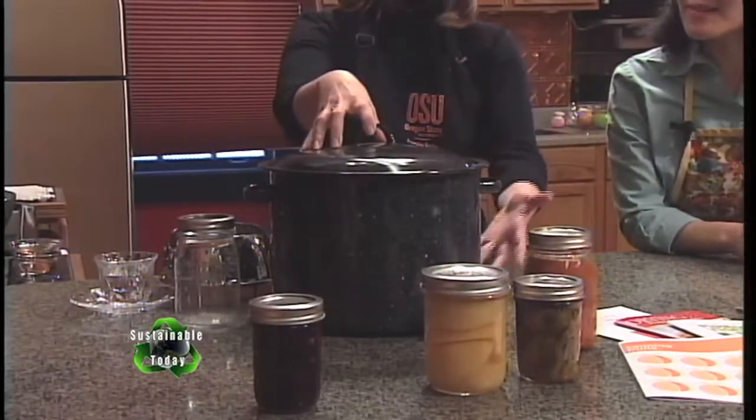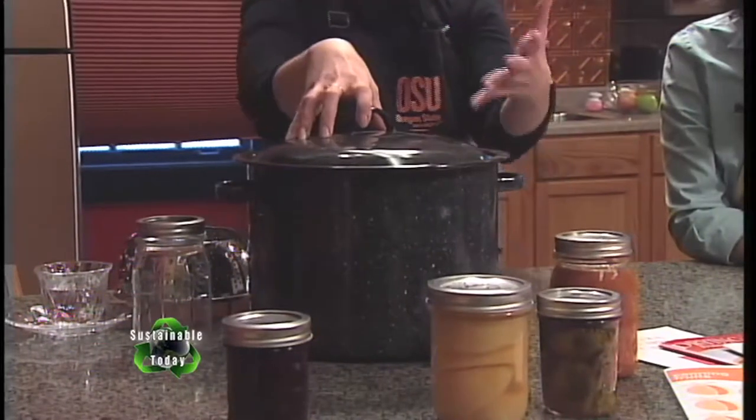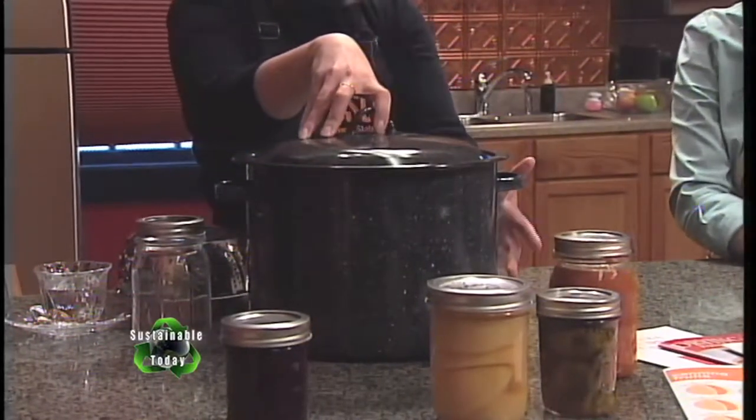Step two is to make sure you have the right equipment. There are really two different types of ways that we process and can home food items into jars. One is using what we call a boiling water canner — this right here is the boiling water canner. Generally speaking when you purchase one it looks like this, the granite ware style, but you don't have to have one that looks like this. For a boiling water canner, really all that means is that it's a pot of boiling water.